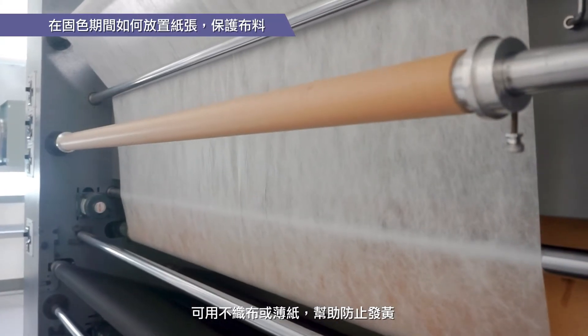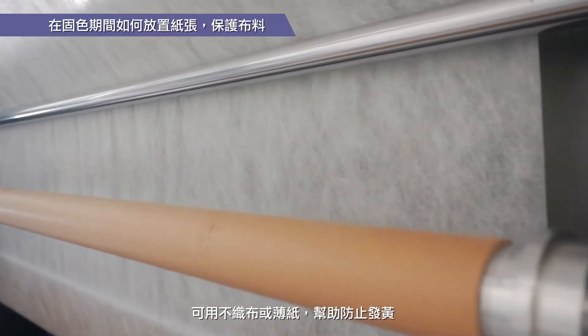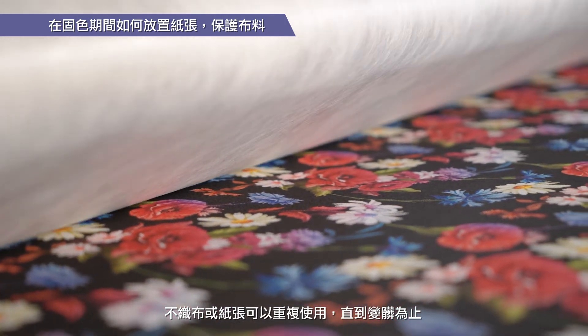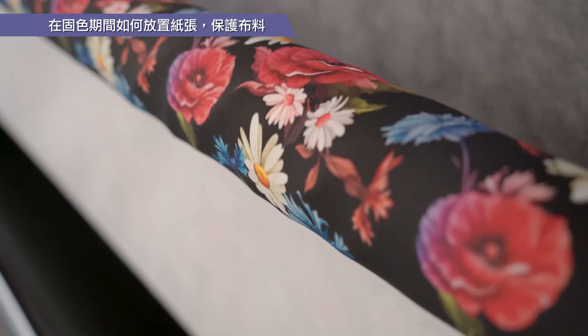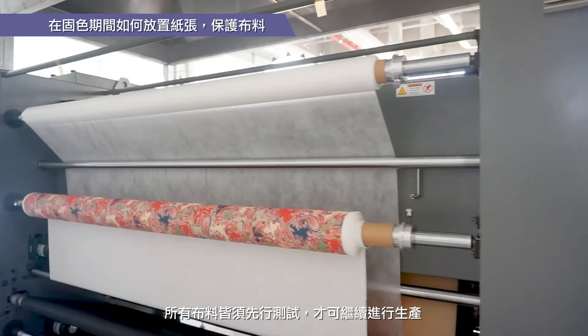A non-woven fabric or thin paper can be used to help prevent yellowing. The non-woven fabric or paper can be reused until it gets dirty. All fabrics should be tested first before proceeding to production.